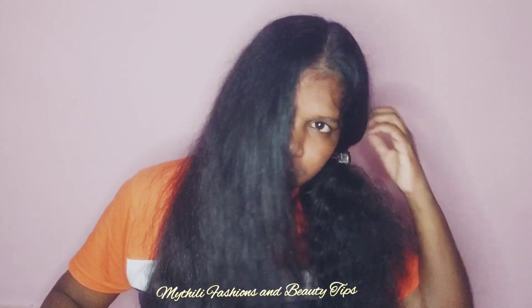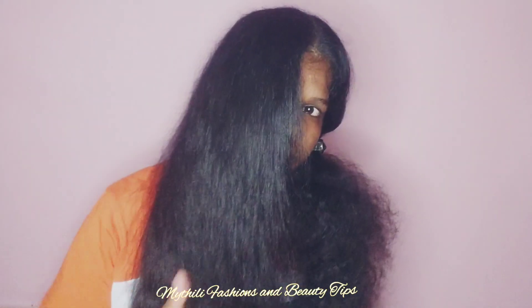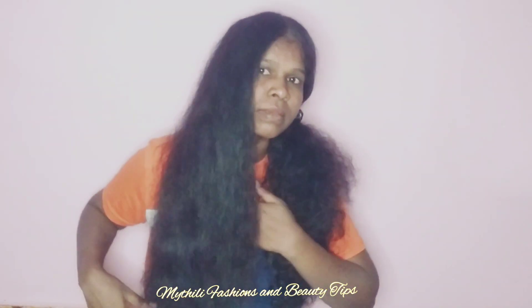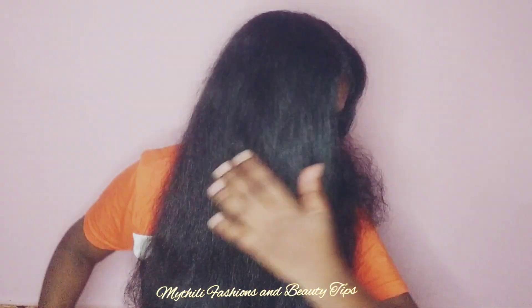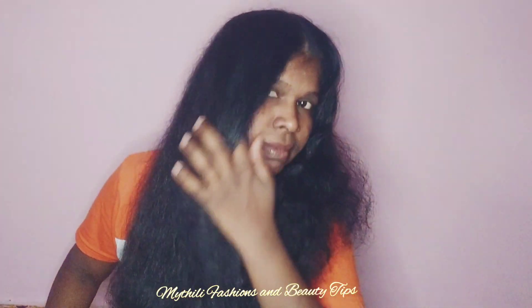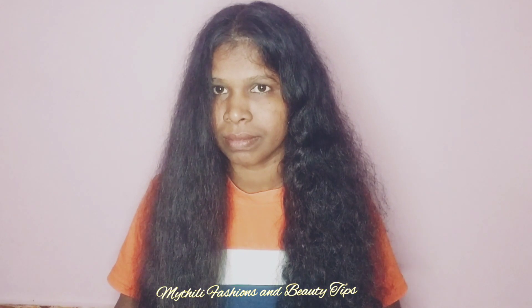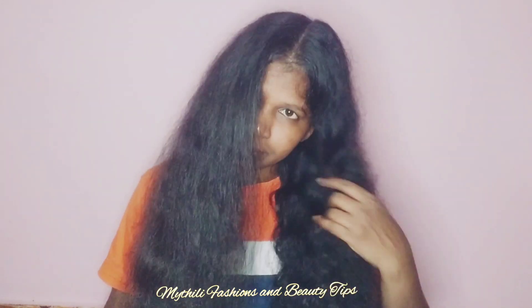Now you can see here I have straightened the right side. You can see the difference between the left side and the right side. Now I am going to complete the left side hair part.